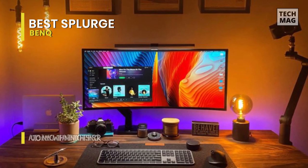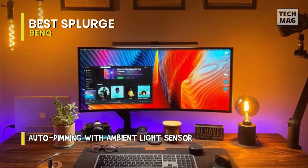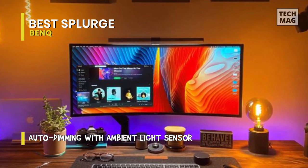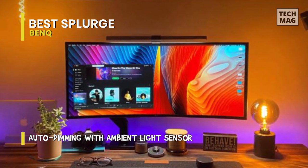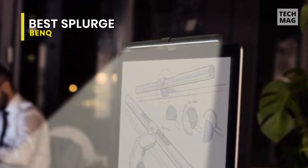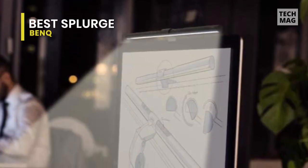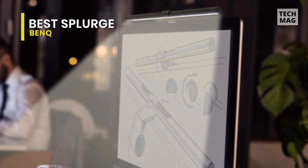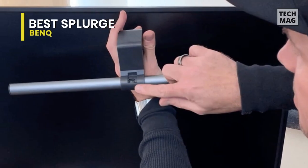The best monitor light bars should offer adjustable angles, as all these do, so that you can position them precisely to avoid reflections and screen glare. You could attach a dimmable touch light bar on a tabletop over your computer monitor or laptop, or use it in other settings such as beside your makeup mirror or in your cabinet.